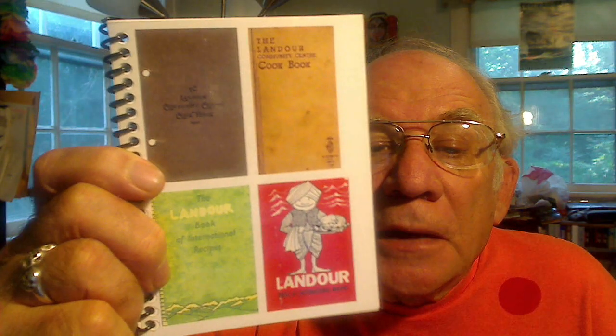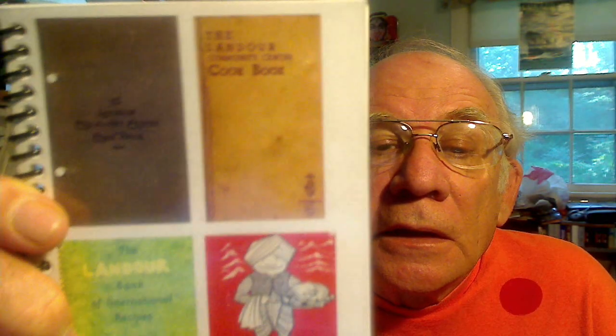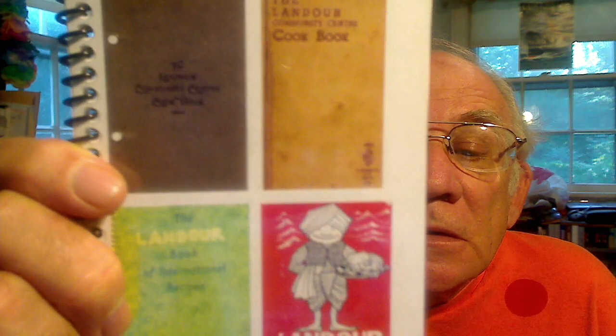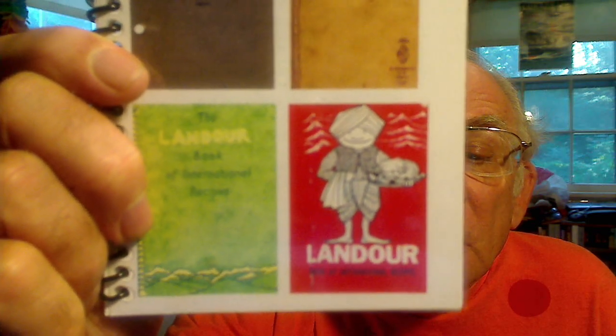This is a little video that I've made about the Landauer cookbook. You can see on the front cover of this little pamphlet the 1930 cookbook, the 1946 cookbook, and the 1964 cookbook.